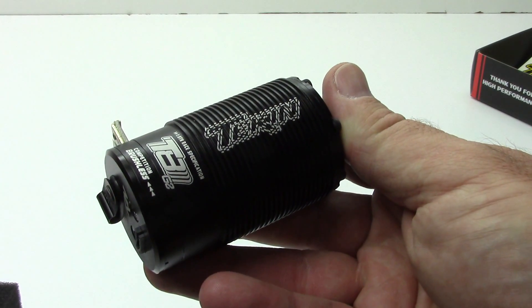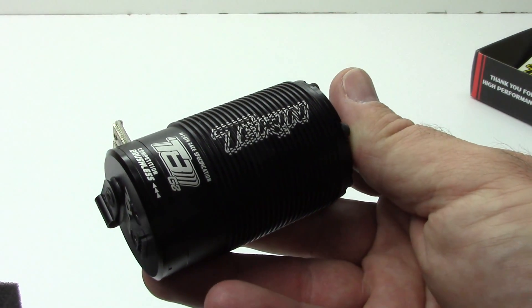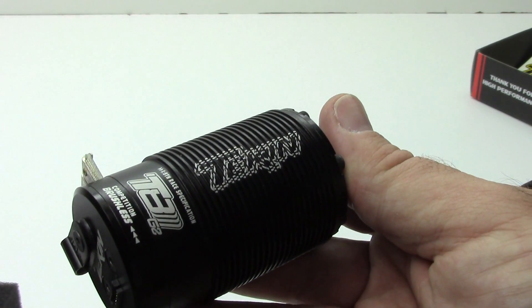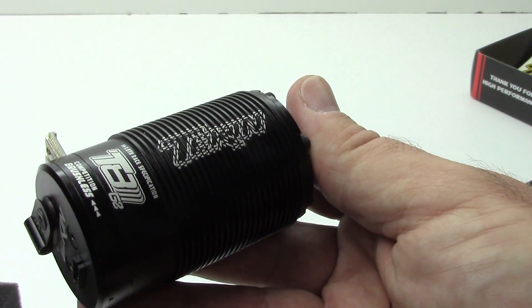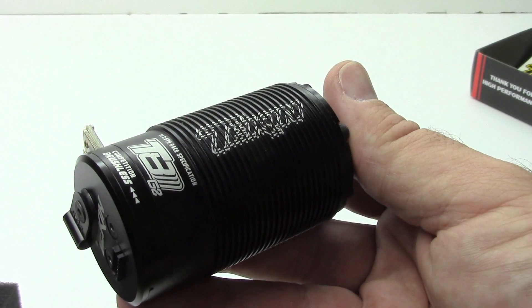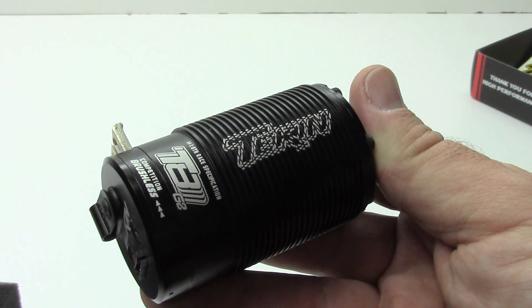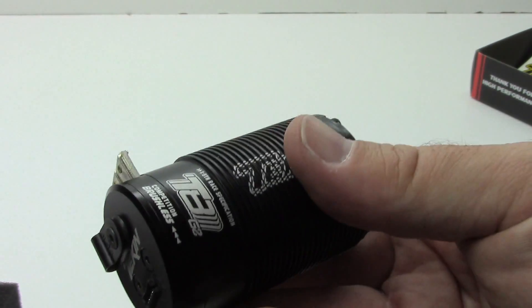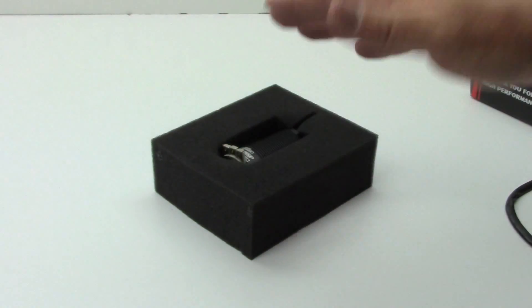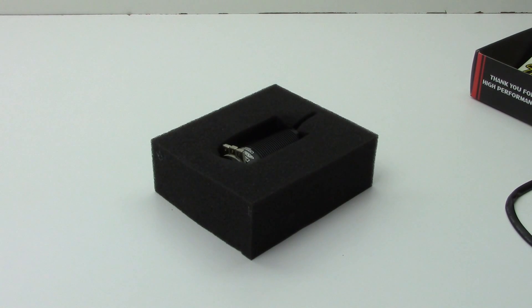I have a couple of the 4038s, the Truggy-sized ones, and a couple of the Pro 4 HDs. I even have an old Pro 4 that I need to replace some bearings on. Anyway, that is my unboxing of the T8 Gen 2 — I can't wait to get this thing mounted in my new EB48 and get some laps done. Comments and questions down below, and as always, thumbs up and subscribe. That's it for now guys — over and out.